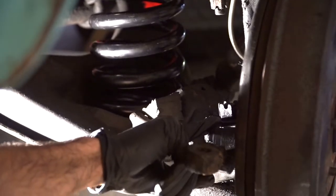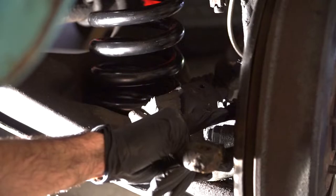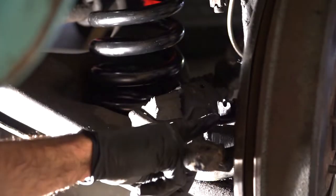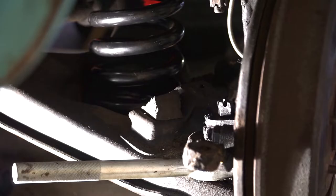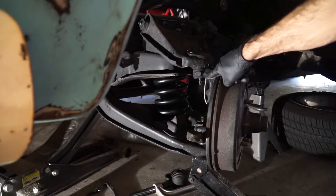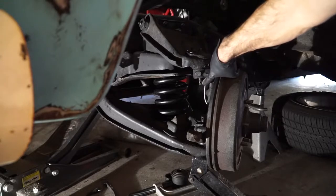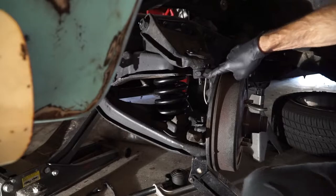You can see the castle nut here. The bottom of the spindle is up tight against that castle nut, so the spring is actually pushing down. We're going to put a jack underneath, bring it up to release tension, take both nuts off, and remove the entire spindle. Our lower and upper ball joint nuts are now off. I'm going to lower the jack down. We're going to cut this brake line so you'll see me treat it very unfavorably in a second.